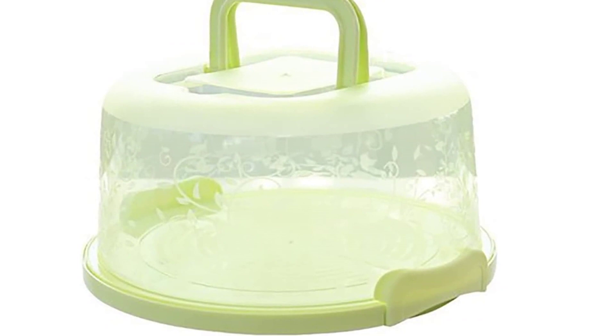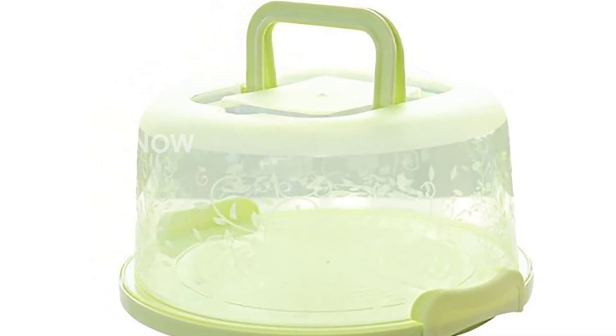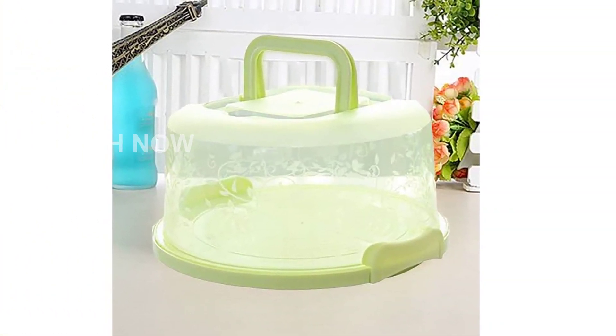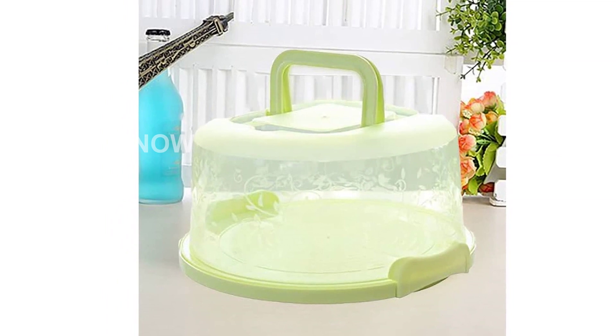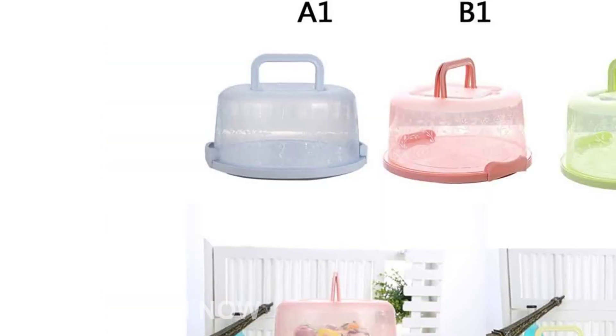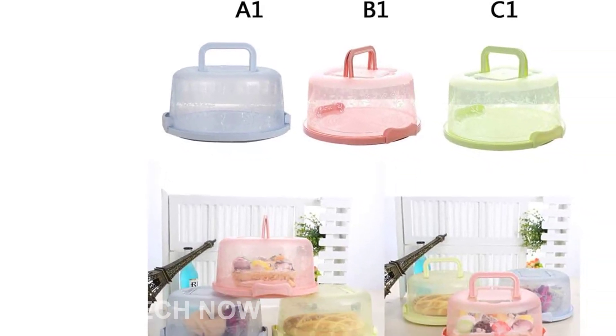Not just limited to cakes, this versatile cake carrier is ideal for keeping pre-prepared party food fresh in the refrigerator or pantry. It's also perfect for storing or transporting sandwiches, bread cakes, birthday cakes, and more. The bottom of the cake box is focused at four points, ensuring that the force is evenly distributed and the box remains stable.